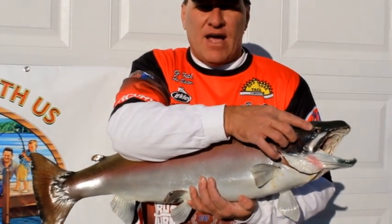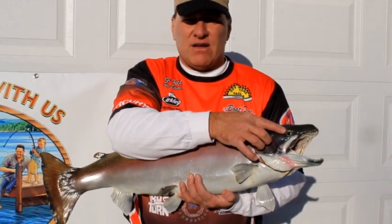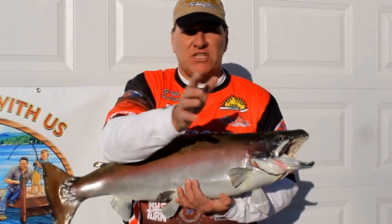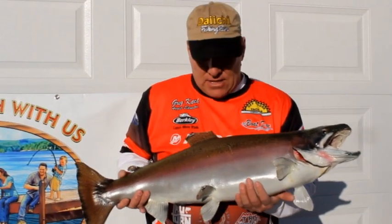A walleye — believe it or not, a walleye's eyes in the middle of the night when it's really dark, they can see as good as we're seeing right now during the day. So walleyes have special eyes.